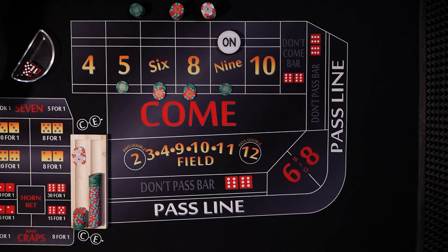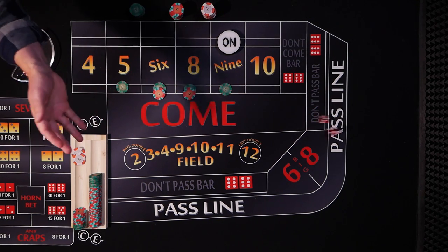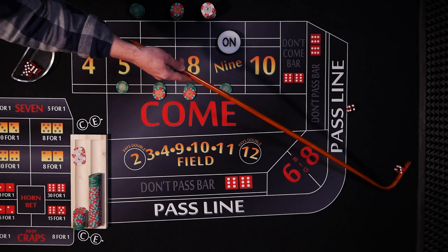We've got a hard 4 — that doesn't help us, we're just on the inside numbers. 3 craps — we've seen that quite a bit this roll. And 7 — seven out.